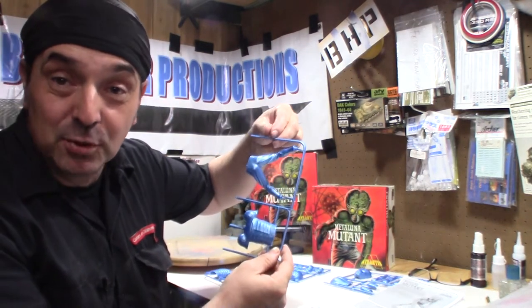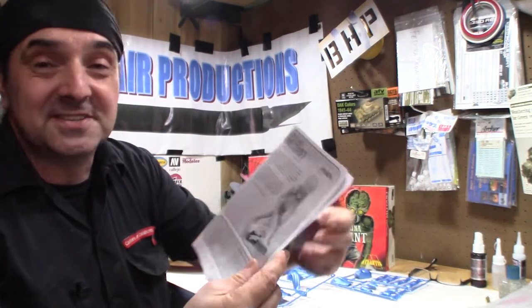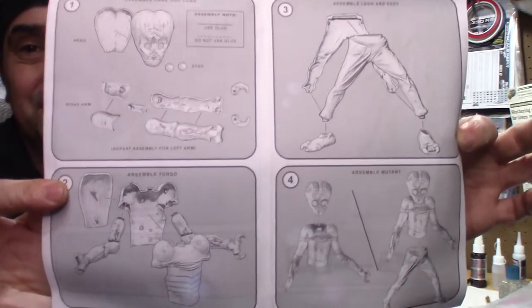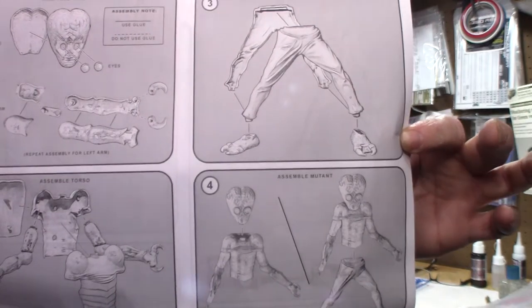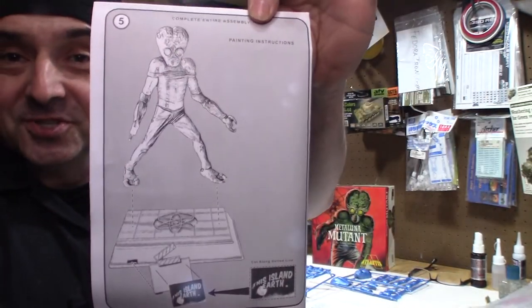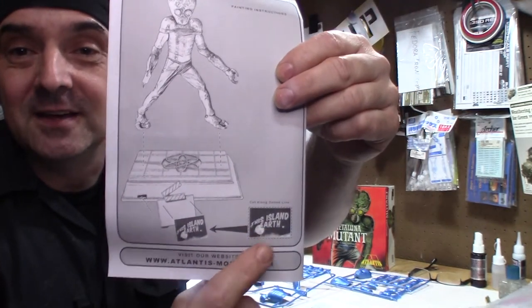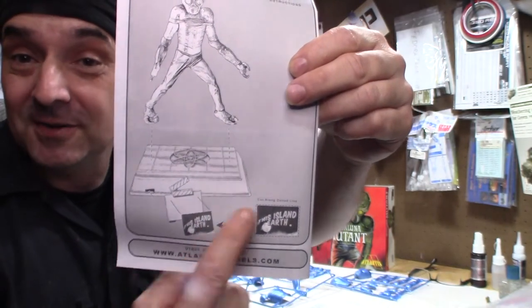The Atlantis kit does come poly-bagged in metallic blue styrene. I like to start with the instructions — I call this a single page — and the instructions are very straightforward. You will need to keep the instructions because you'll have to use the 'This Island Earth' paper decal to put on the clapboard of the kit.